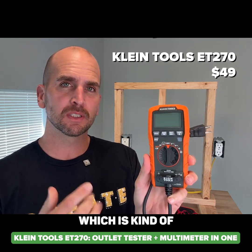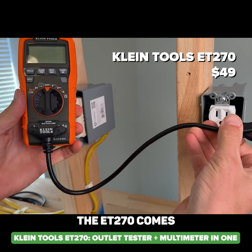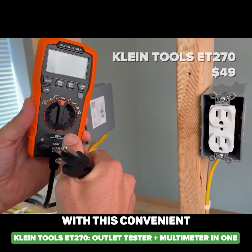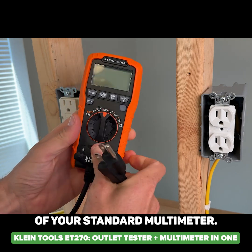This is the ET270, which is kind of a combination of outlet tester and multimeter in one. It comes with a convenient pigtail that plugs right into a standard multimeter.